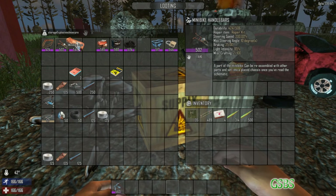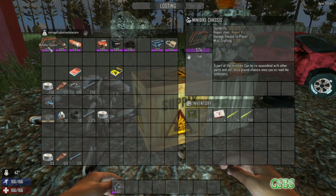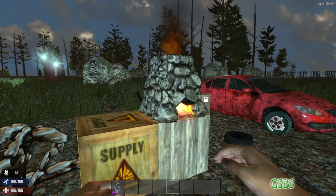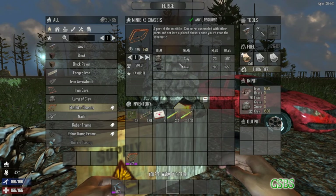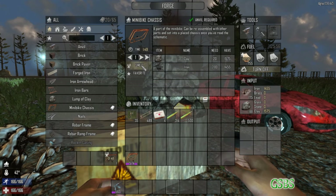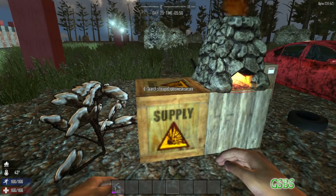Now the first three items here are craftable. I don't think you can find them except for the minibike chassis here. To make that, you need to have materials in the forge and you'll need clay and iron. So once you have enough in your input here, you can just smelt one of those, wait the two minutes and you'll be ready for that.